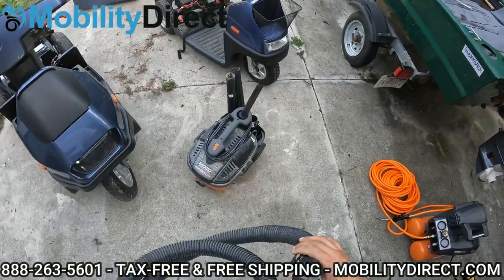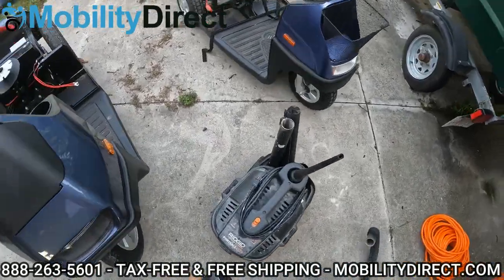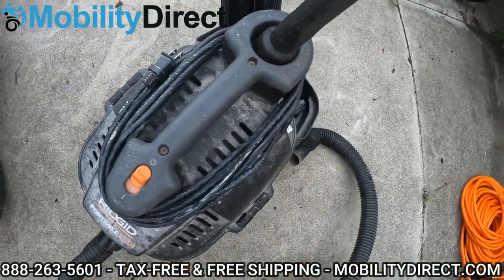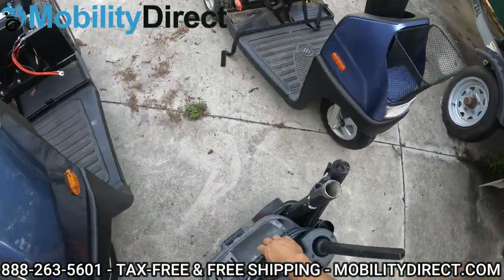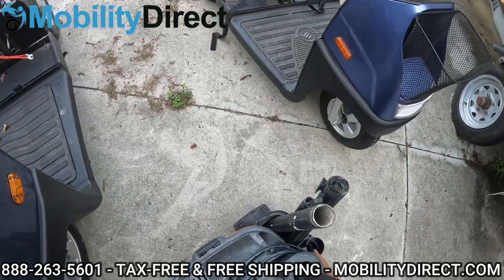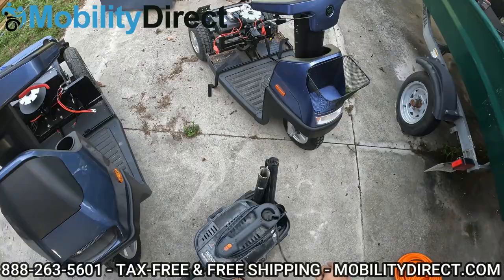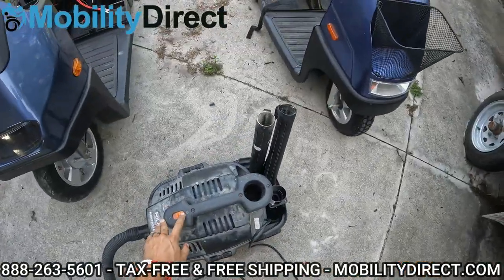All right, so I've got my four-gallon shop vac here, and I'm going to go ahead and get to town on vacuuming out some of that debris. If you have a shop vac, this is what I would do. You could also use any kind of vacuum cleaner, really. All right, let's let it rip.